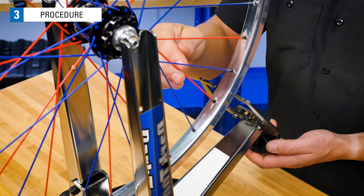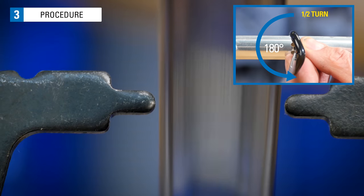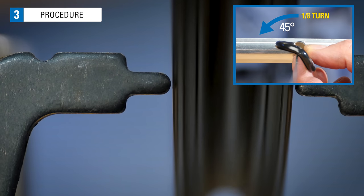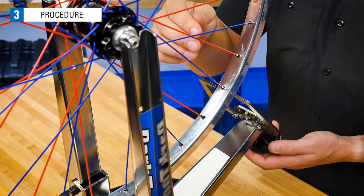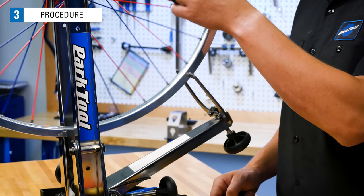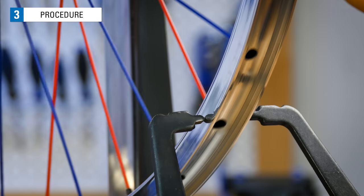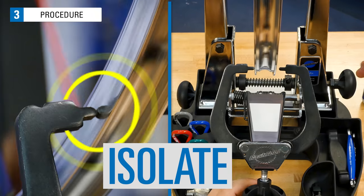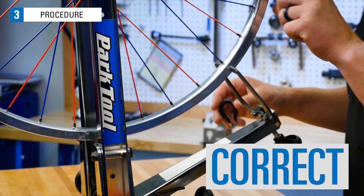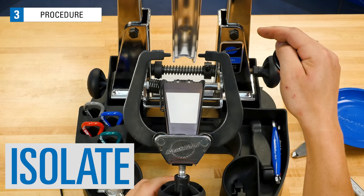Let's tighten this spoke by turning the nipple. How much you need to turn it will vary. If it is a relatively bad lateral deviation, you will need to turn maybe one half of a turn. If it seems like a minor deviation, start with a smaller turn — maybe an eighth of a turn. The concept is to make a correction and watch for feedback of what you've done. Let's see if one quarter turn does anything. Move the wheel back and forth through this area to see if there is any progress. It seems better, but it is not completely gone — we need to repeat the process. Move the indicator closer, find contact, and correct. Spin it again, find the lateral deviation, and correct.